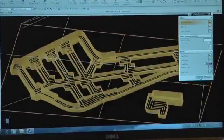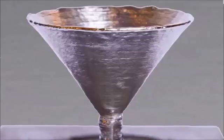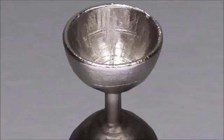Call the metal 3D printing experts at Siaki today and find out how EBAM, Electron Beam Additive Manufacturing, can save you significant time and money on the production of your critical metal parts.